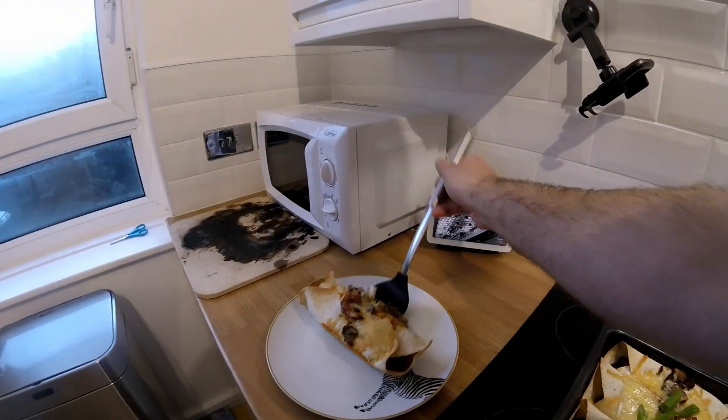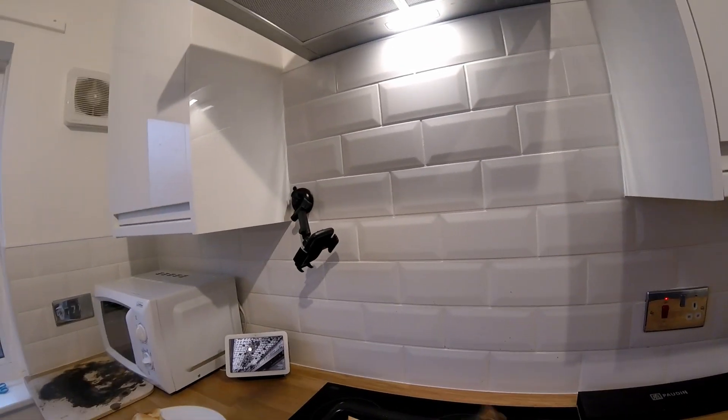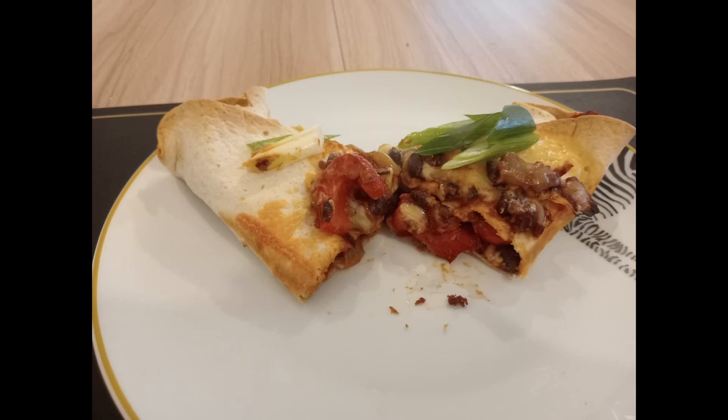And there you go, you've got your black bean burritos. The black bean burritos were delicious — I wasn't sure how good they'd be, I've never had them before really. Normally I'd have chicken or beef, but it was actually alright. I'll do them again.